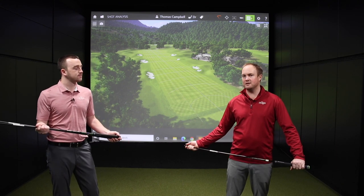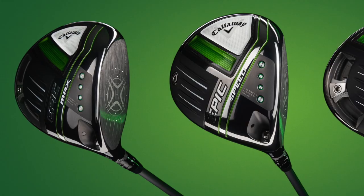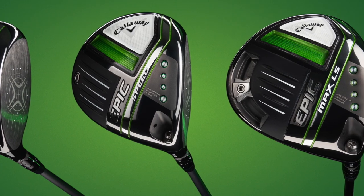You don't have to put it in just those two heads — you can put it in the other head as well and custom it however you want. Generally speaking, it's going to be in the Epic Speed and the Epic Max driver head.